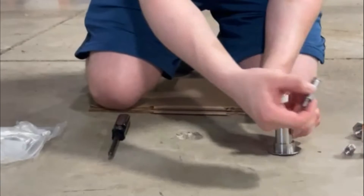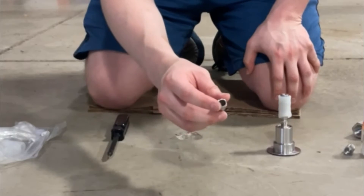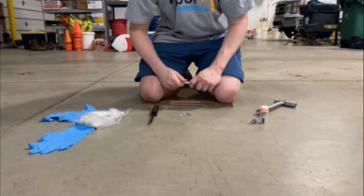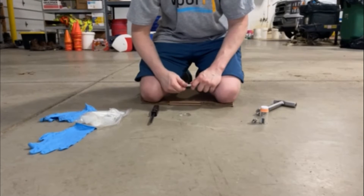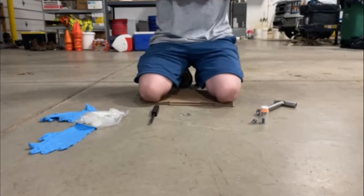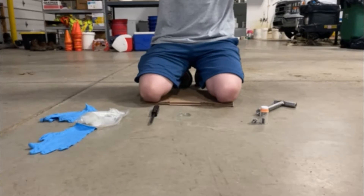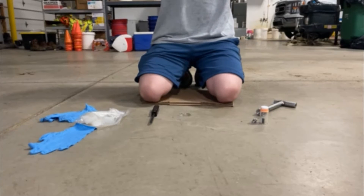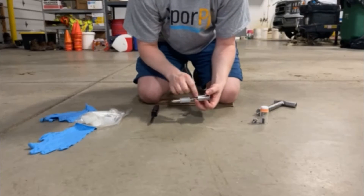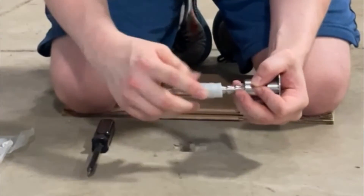Now, inspect the VaporPen capsule to verify that there is nothing on the inside that could potentially obstruct the active sampling pathway. Following the inspection, screw the VaporPen capsule into the base of the VaporPen device to finger tightness. Once finger tightness has been achieved, pull down the VaporPen sleeve to expose the bottom of the third barb. Counting from the bottom of the VaporPen device, pull down by rotating the VaporPen sleeve in a clockwise direction to ensure that the capsule remains securely attached to the VaporPen device.